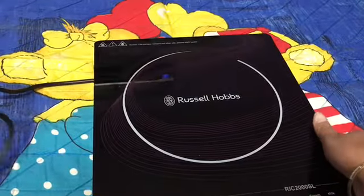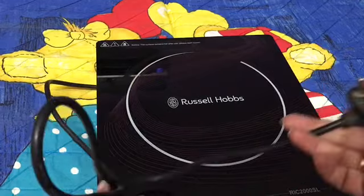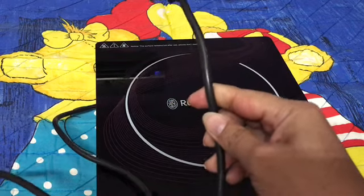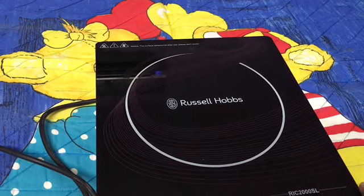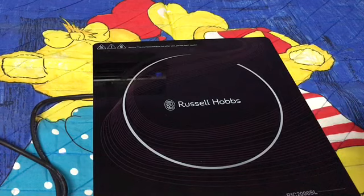The cord is not that long, but it works well because we just have to keep it on the kitchen shelf. It is a sturdy plug and I'm okay with the cord length because I don't need to shift it here or there.